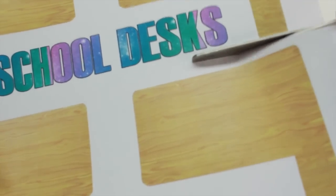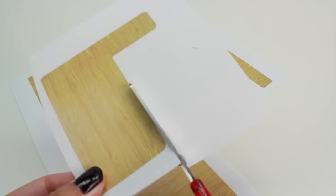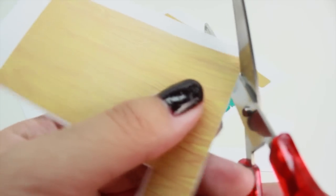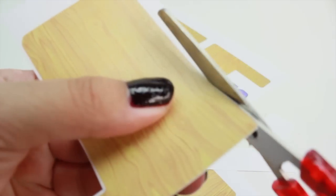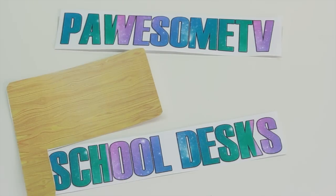Next, we're going to cut these out. I like to round the edges because I think it makes the desk look better, but you don't have to do this if you don't want to. Once you're done, you should have a total of six of these.